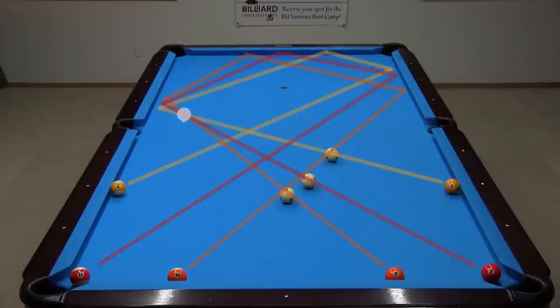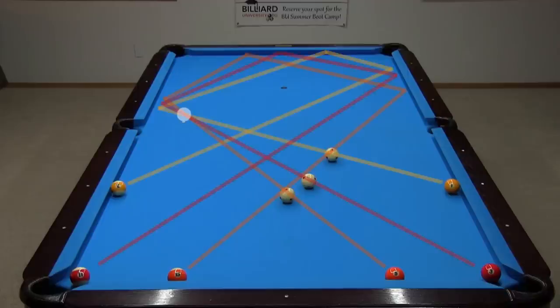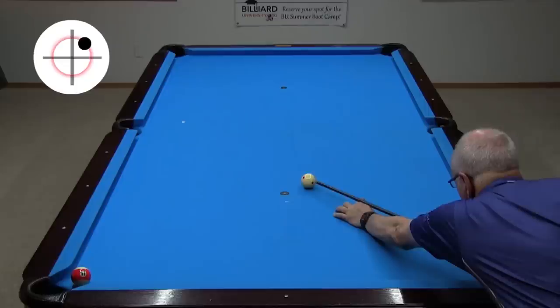Here are the lines for the three shots we found and tested. Shooting from the 1 goes to the symmetric 9. Shooting from the 3 goes to the symmetric 11. And shooting from the 5 goes to the symmetric 13. All three lines of aim point at the Magic Spot. Here are the other two shots, again aiming through the Magic Spot.